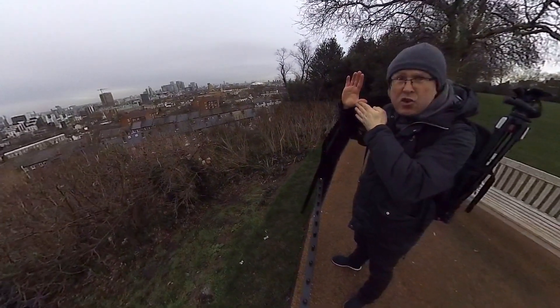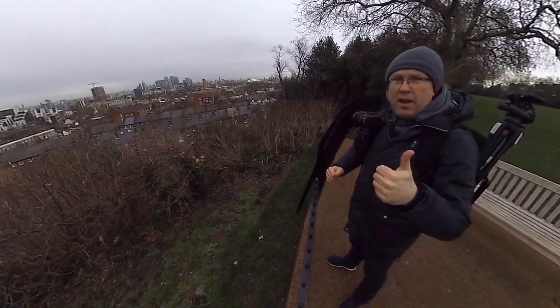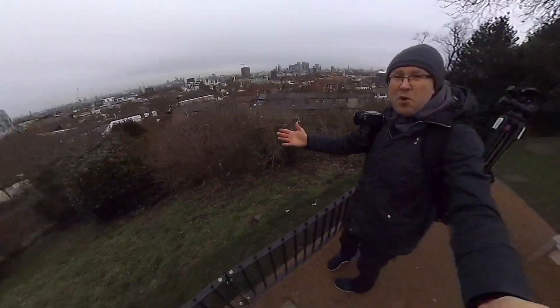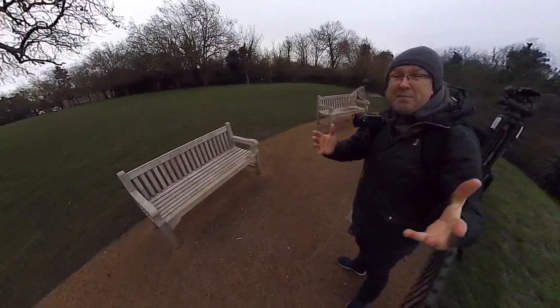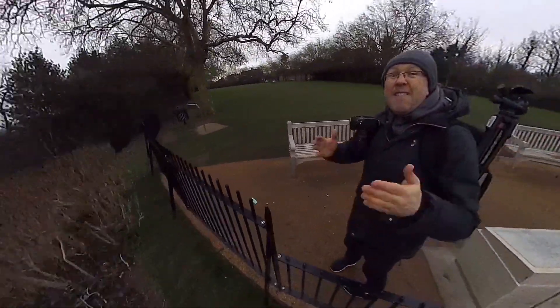Now, stabilize and track my face. Okay. Good morning, guys. Today, I'm going to be showing you the vlogging camera setup of the future.